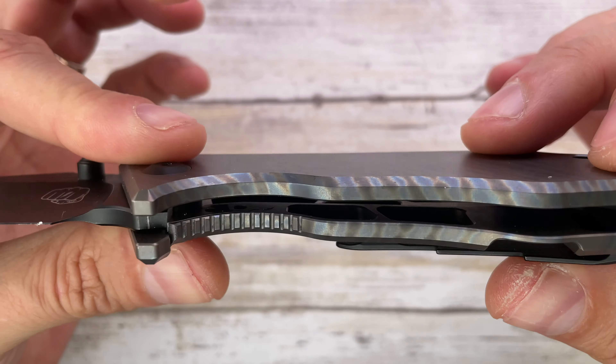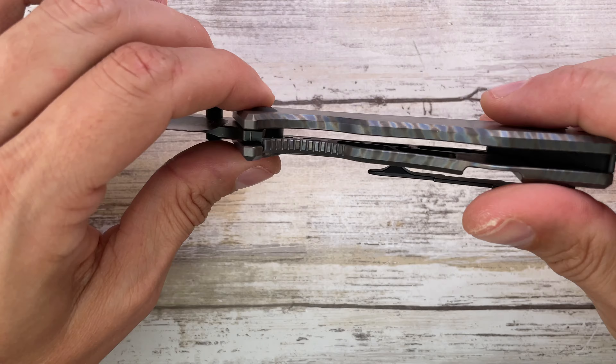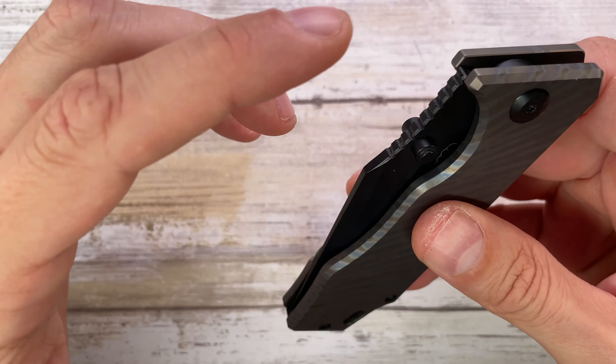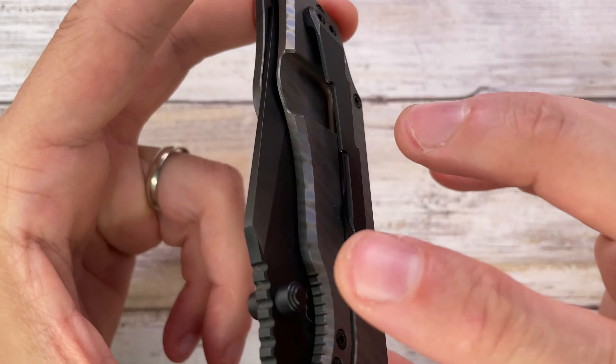Internal skeletonization like crazy — it looks like it would be a heavy one, but it's not. There's extensive skeletonization going on. Nice chamfering all around. These thumb studs are working like wonders. Aggressive jimping here in the back, lanyard option right over here, and blade perfectly centered.